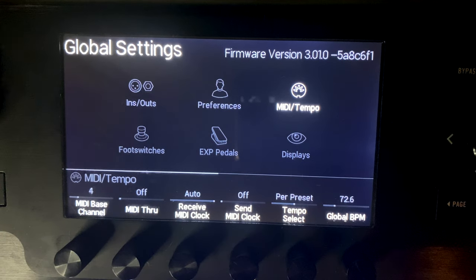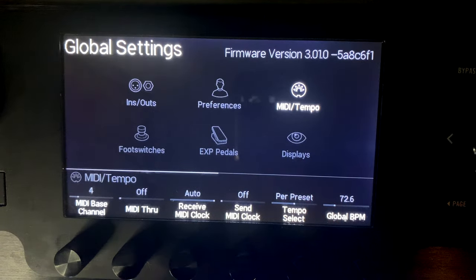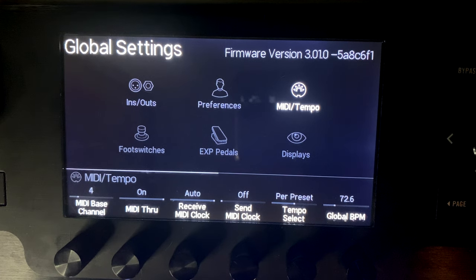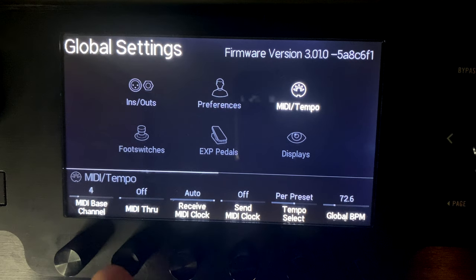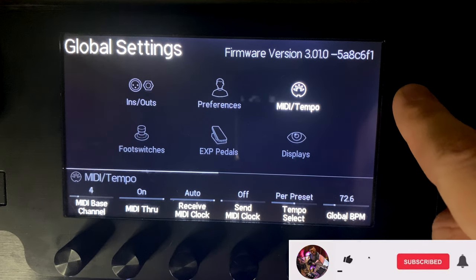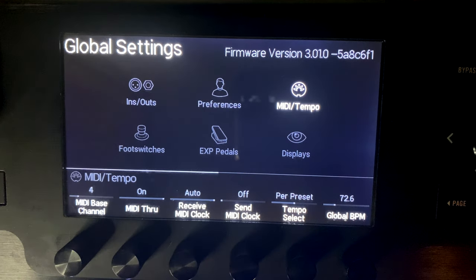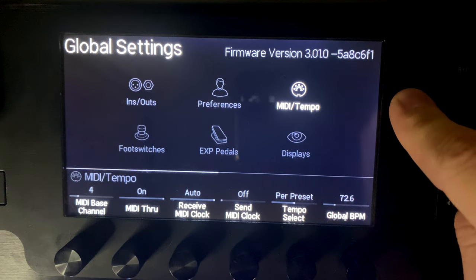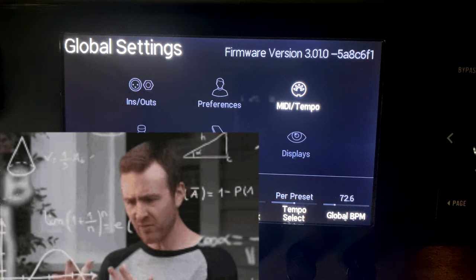MIDI Through on or off: the MIDI out port can act as just an output or as a through, passing incoming MIDI data back out. This is useful for daisy-chaining - for example, sending MIDI from a computer to your Helix, and then passing it through to a keyboard. The Helix reads on its assigned channel (4 in my case), ignores other channels, and passes that other channel's data through to the keyboard.